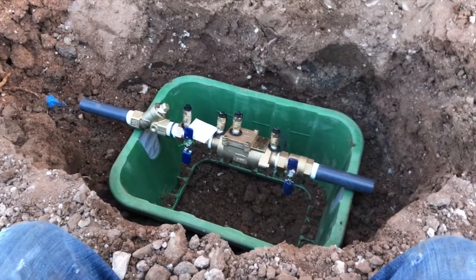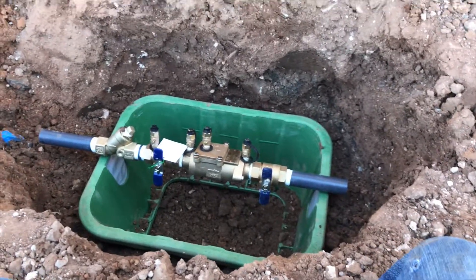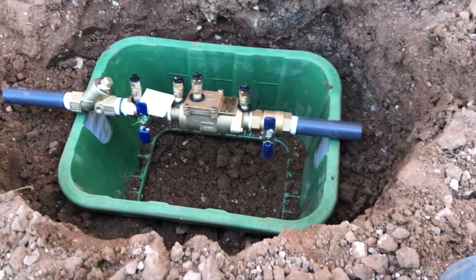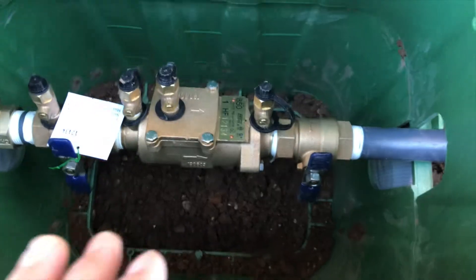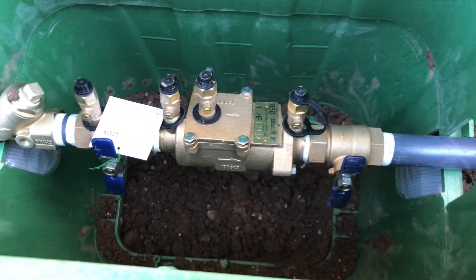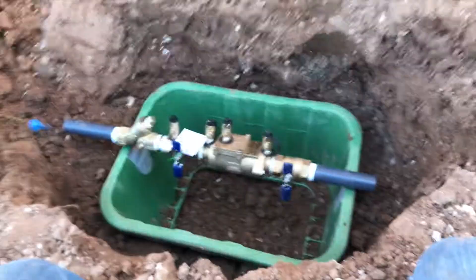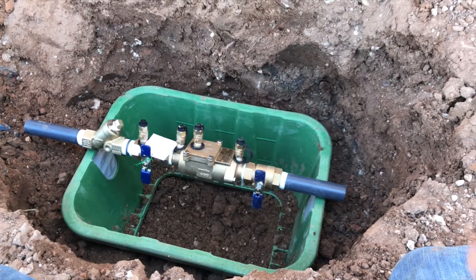I've got a double-check backflow assembly I'm putting in here, and this is a one-inch. A couple things I wanted to show you. You can see I've got the box turned upside down — I like to do the double-box deal, so another box will end up sitting on top of that. There's no dirt that can get in around this double-check when it's in the ground. This is a great way to do it. It's two boxes, but it just keeps everything clean, it looks better, it works better. It's just a really good way of doing it.